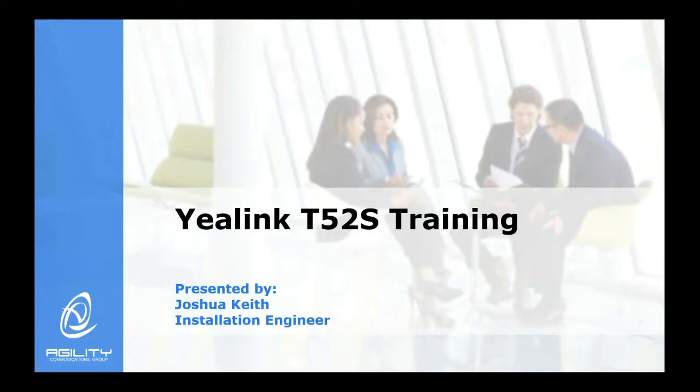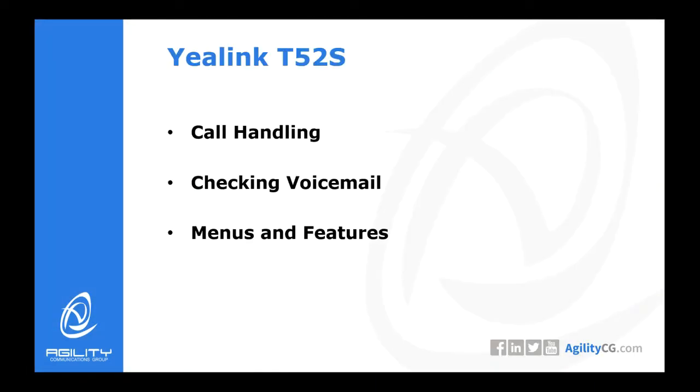Hello. My name is Joshua Keith with Agility Communications Group. Today we will be looking at training on the Yealink T52S phone. We will be training on basic call handling, checking the voicemail, and menus and features.